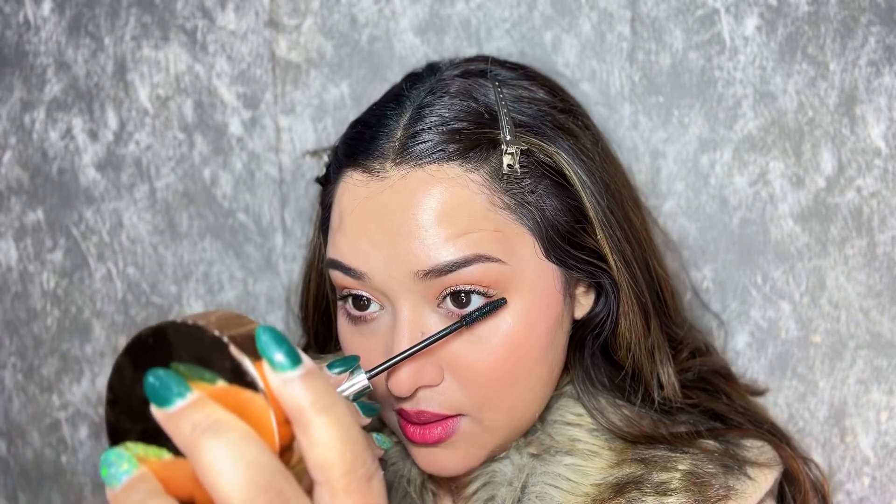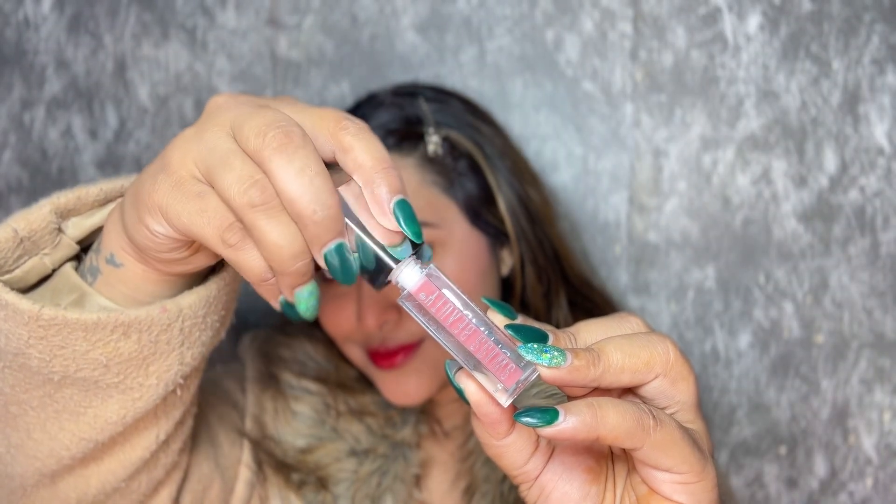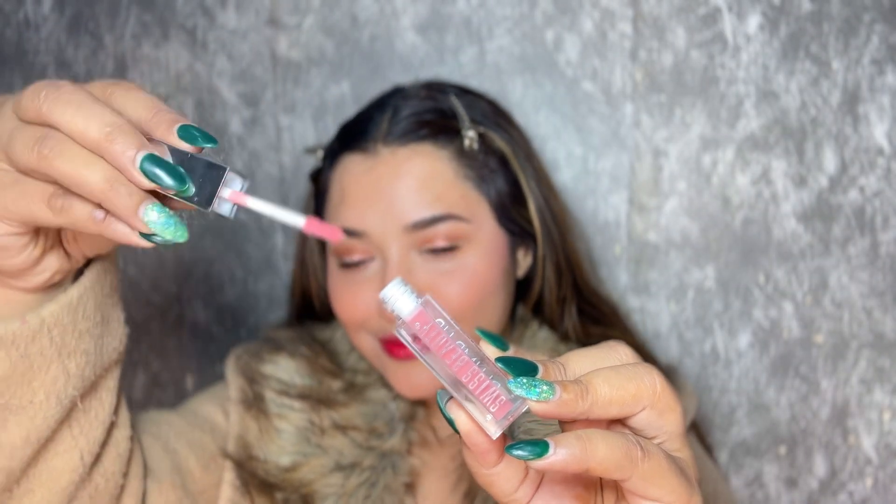This one is definitely turning into my favorite mascara now. To complete this look, I'm going to apply the tinted balm once again, followed by this beautiful lip gloss in the shade 01 called Barely There. This is a lip plumping gloss, so it will tingle on your lips, but there's nothing to worry about because there are no harmful ingredients. This will give you a very naturally plumped look.